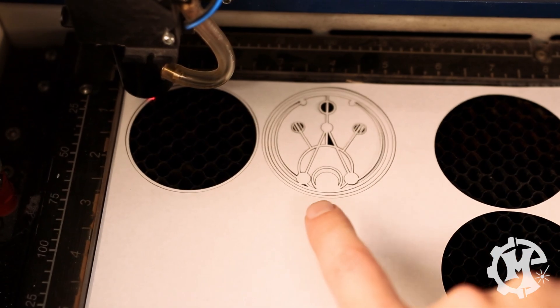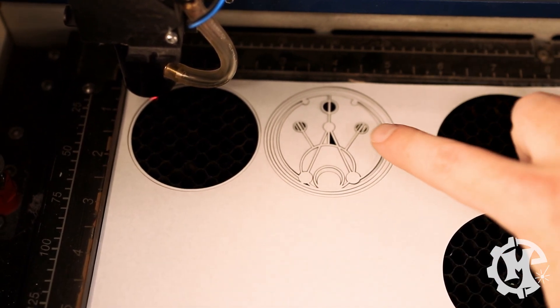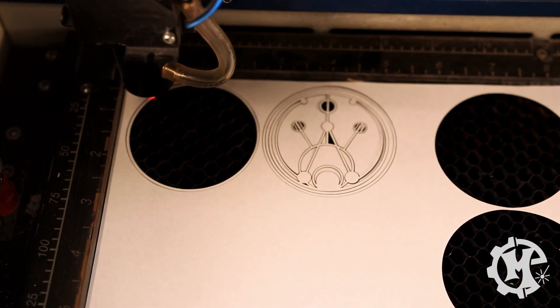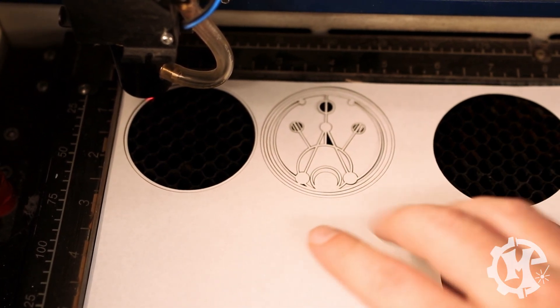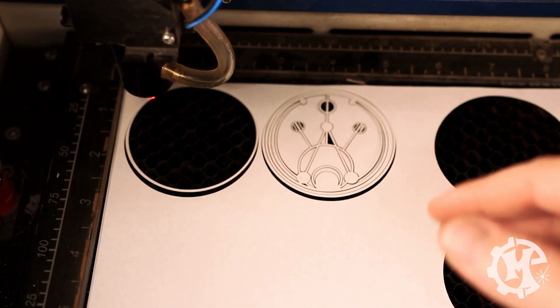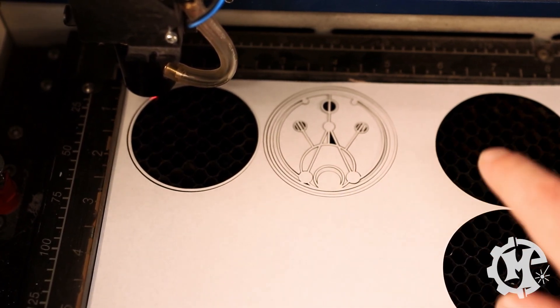In the second example without air assist, all the parts are still exactly where they were when they cut — they didn't blow around at all. So if you're using a paper material or something thin where parts can blow around, consider not using air assist. When I say turn the air assist off, that's actually the compressor that sits next to the machine — you can turn that off and it will stop supplying air to the system.